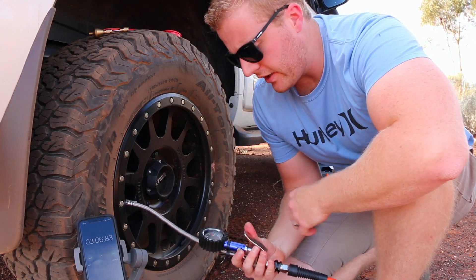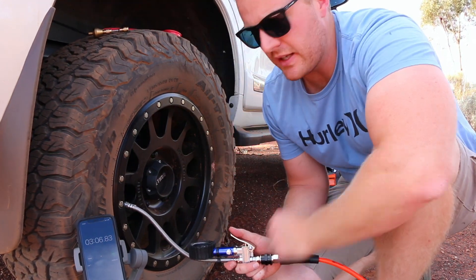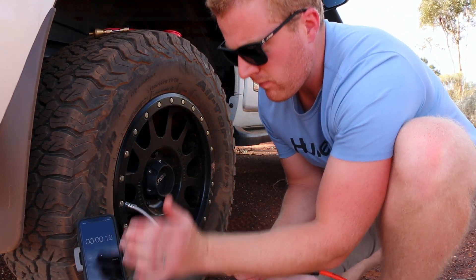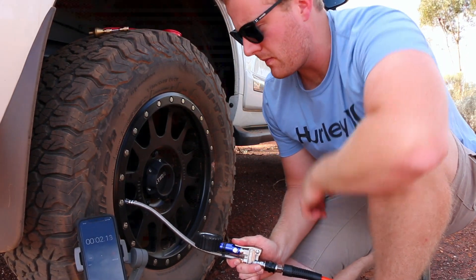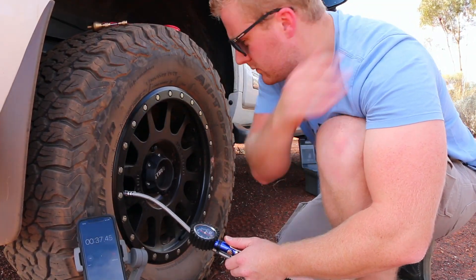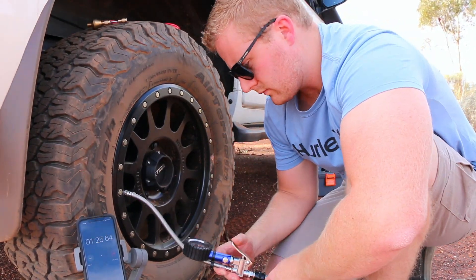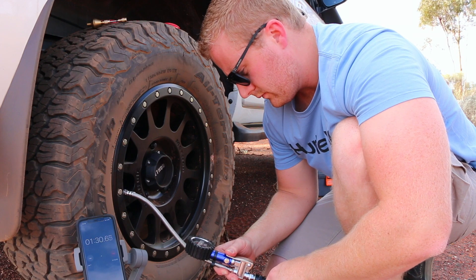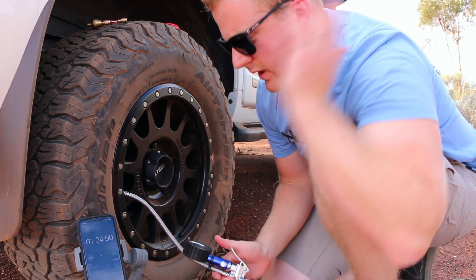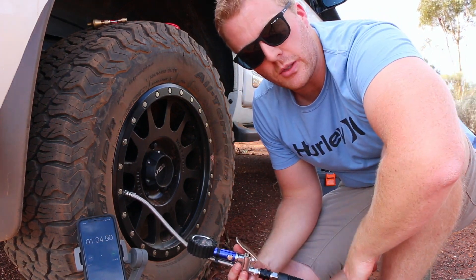Tyres are back to 10 psi, lines are primed — twin compressor, 10 psi to 40 psi. Time to beat: three minutes and six seconds. There we go — one minute and 34 seconds, exactly half that of the single compressor.